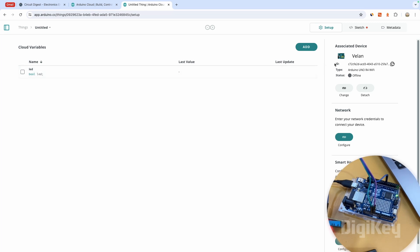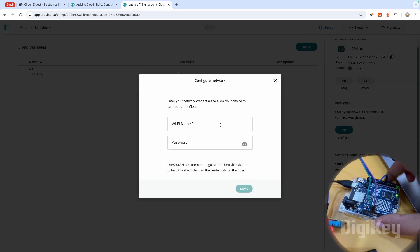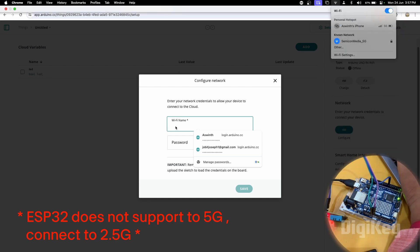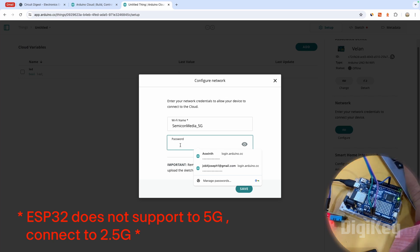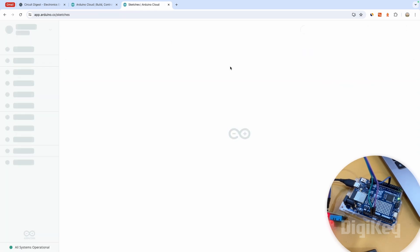Now we also have to configure the Wi-Fi credentials so the Arduino board can connect to the internet. My Wi-Fi name is SemiconMedia 5G, so I'll enter that along with my password and click Save. Going back to the cloud platform, the device is still offline because we haven't uploaded any sketch yet. When you navigate to Sketches, you'll see that a new sketch has been automatically created for VALEN.